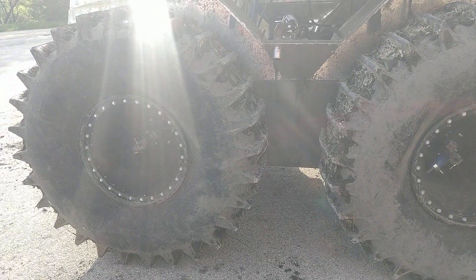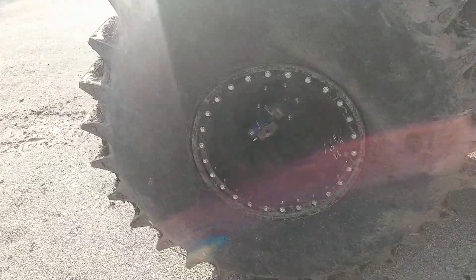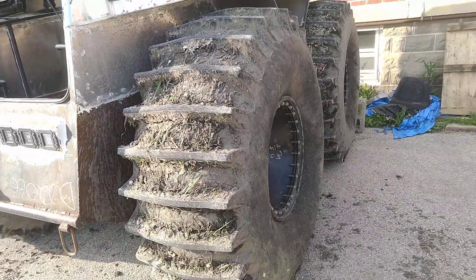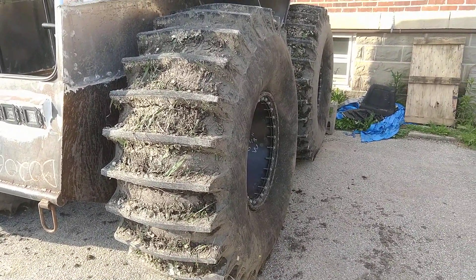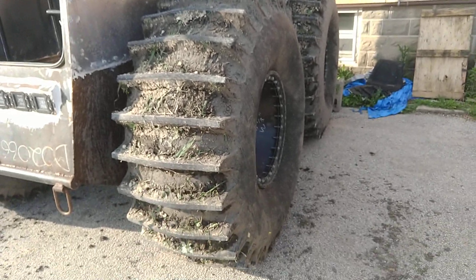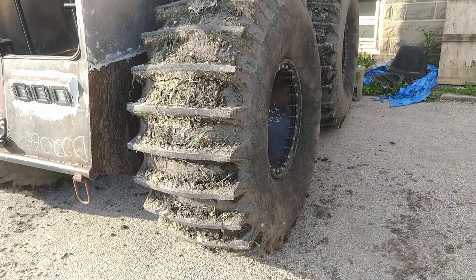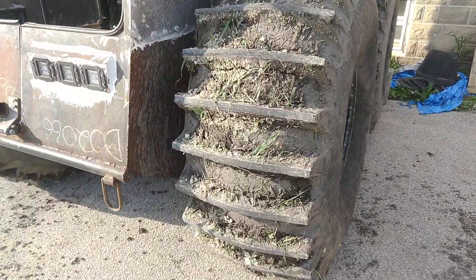I pushed the machine to the limits — should have gotten a video of it, but I was thrashing it pretty hard. I was cresting one of the levees back in the swamp, a man-made berm built in the 80s to control flood stages of the river. I was crossing the hill at probably 10 or 12 miles an hour and the front end got maybe 6 to 12 inches of air time.